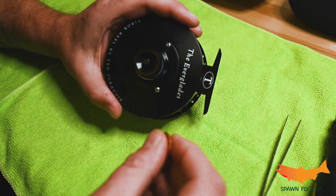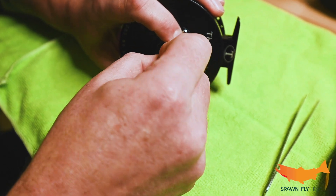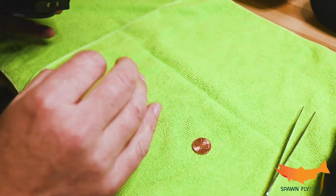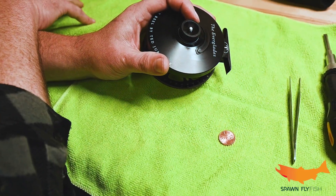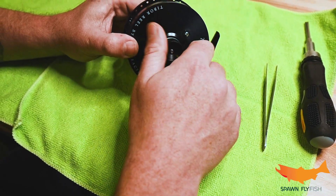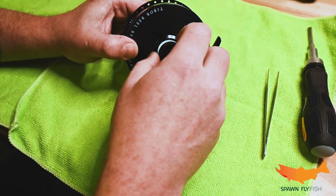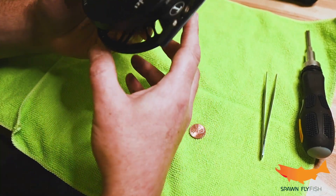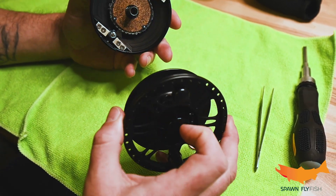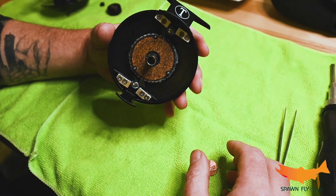First things first, we have a stop nut and all that good stuff for the drag. We're going to slip that penny in there, loosen that stop nut and undo it. I've got two little towels here - I'm going to keep all the pieces on the left one and keep the clean reel on the right one, because these pieces are going to have some grease on them. Once you've got that stop nut, go ahead and undo the rest of this drag nut. Set it over there with the parts and pieces. At this point you should be able to just slide that out of there - maintain the screw on the other side and put that where it's not going to get greasy.